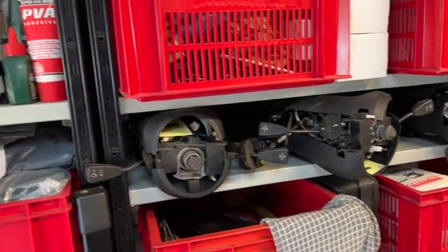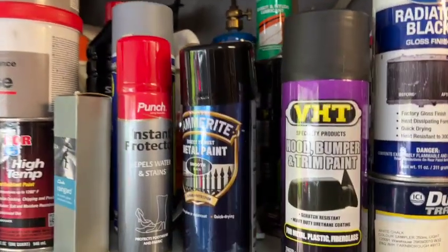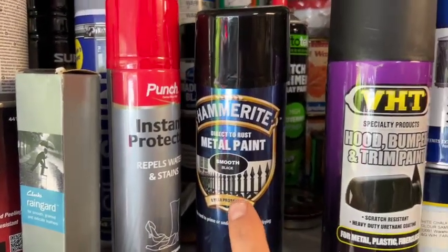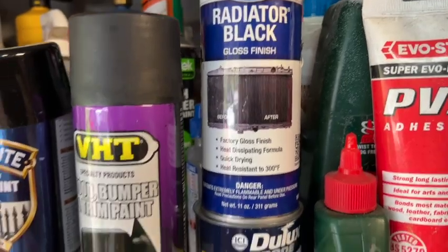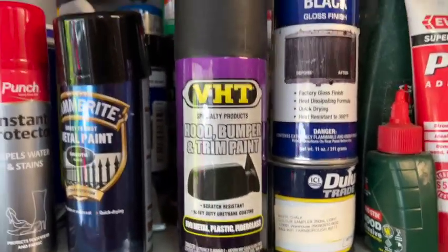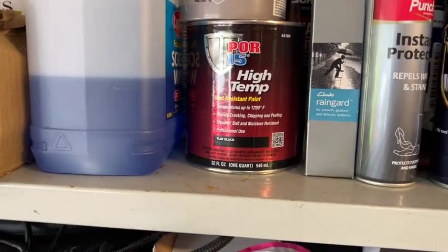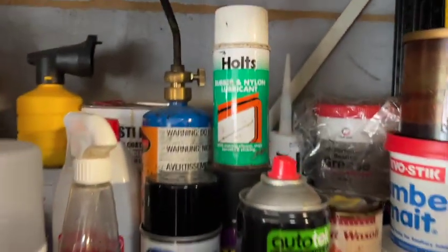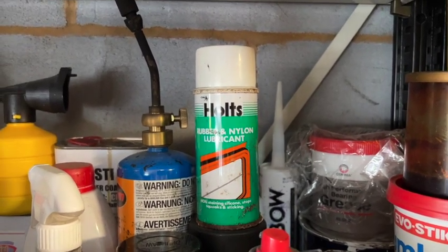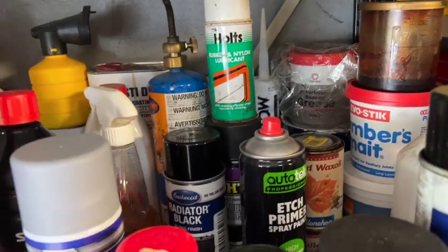Onto some products I use: definitely worth getting a big tub of multipurpose grease, copper ease, and high-performance bearing grease. Other things I used: smooth Hammerite metal paint to touch up the chassis, Eastwood radiator black for coating the front of the radiator, very high-temperature paint for anywhere close to the exhausts, Pore 15 high-temp paint, some etch primer, and nylon lubricant — which was excellent to put underneath the windscreen rubber to allow you to push it into position much more easily.